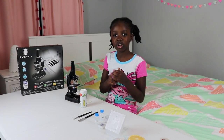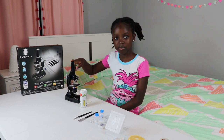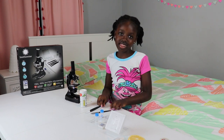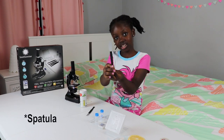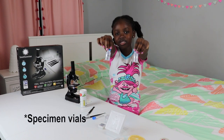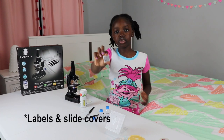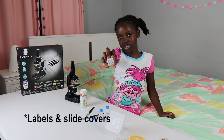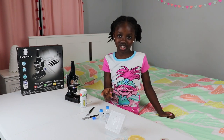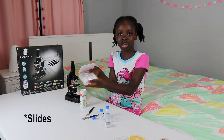These are all the parts that are included. This is the microscope, this is the stirring rod, this is the scalpel, this is the spatula, this is the test tube, these are specimen vials, this is a petri dish, and these are labels and slide covers if you want to make your own slide, which I'll tell you more about later. These are blank slides and already made slides.